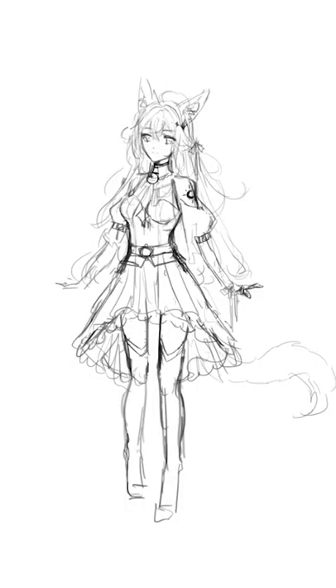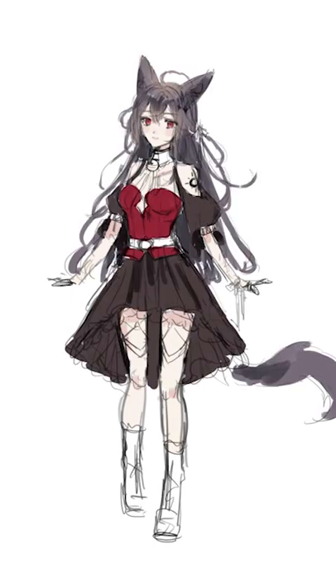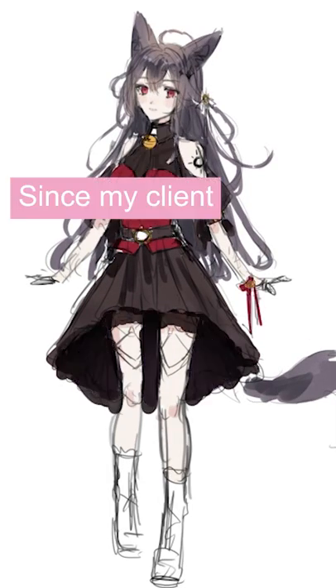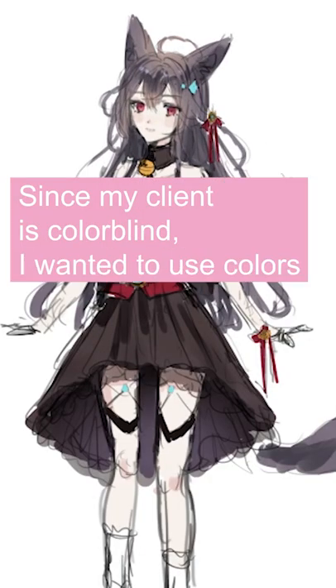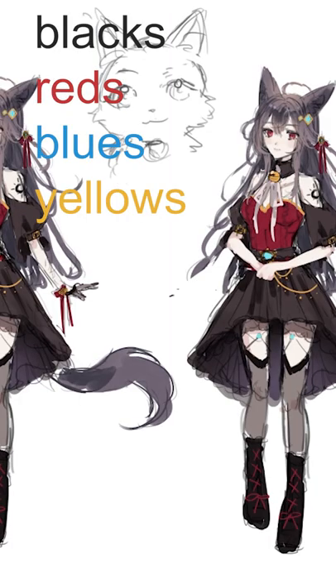She's also going to be holding a white Turkish Angora cat. The catch here is that the cat is going to be the one talking. For the colors, since my client is colorblind, I wanted to only include colors they would be able to clearly see, so I used blacks, reds, blues, and yellows.